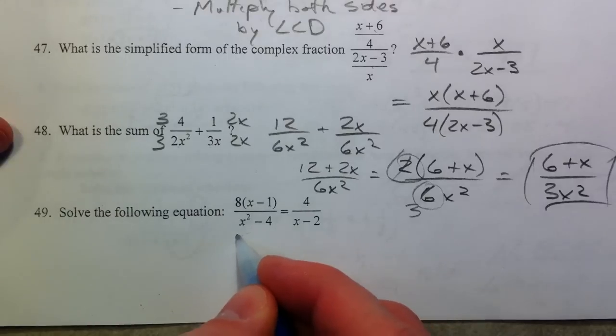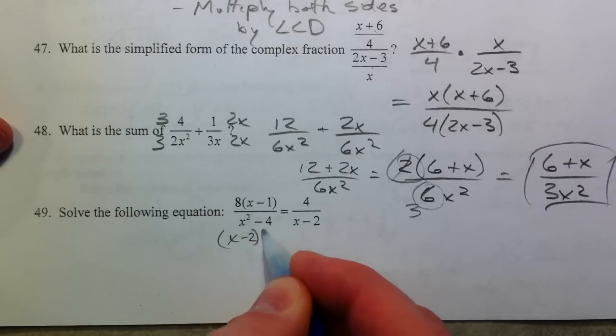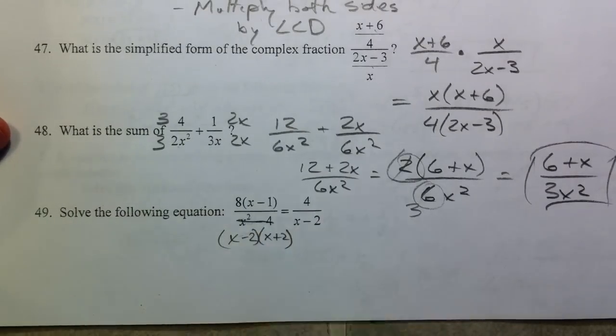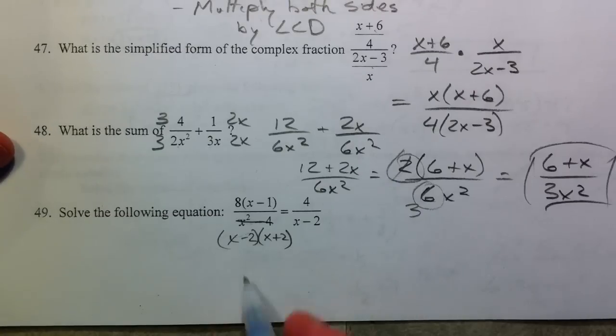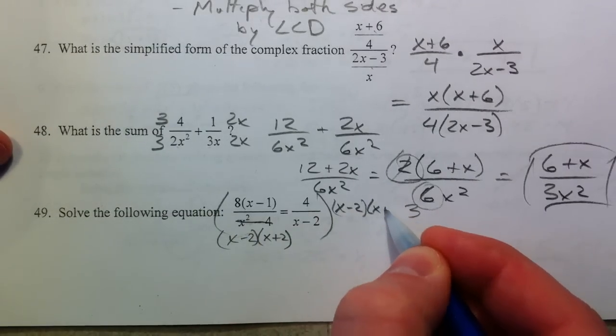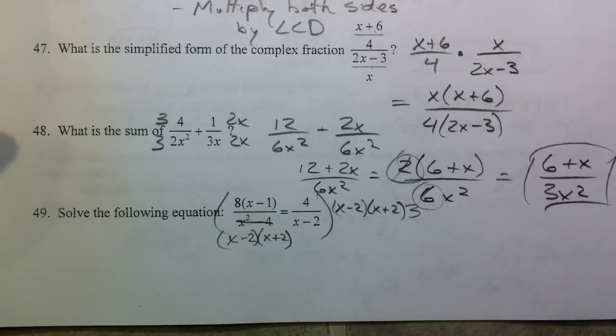Problem 49: x minus 2 over x plus 2 is how you factor the square root there. If you multiply both sides by x minus 2 over x plus 2, another way you can do this is by cross multiplying.